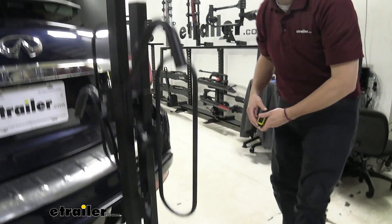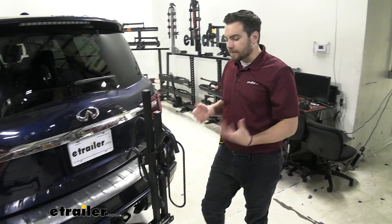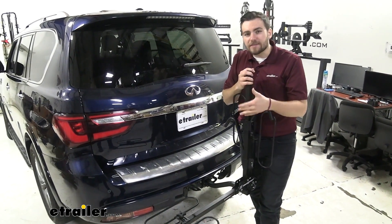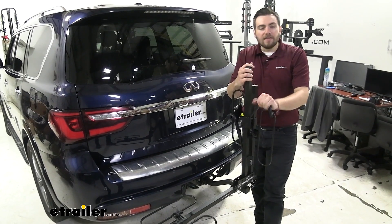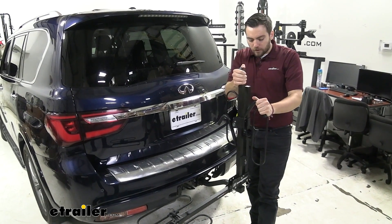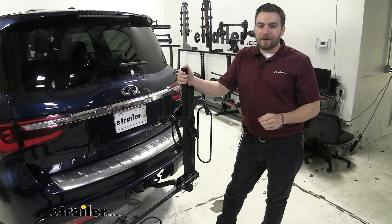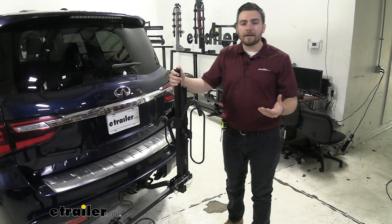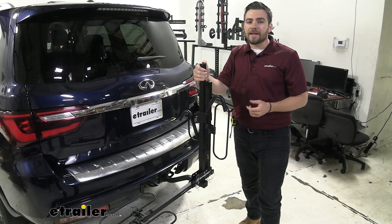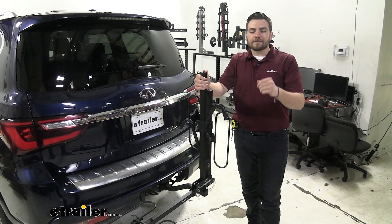You're getting a great entry point, however, you're not getting all those bells and whistles that you might see on some of those higher-end models. But if you're looking to really start getting out riding every weekend or so, this can be a great option. You can't really beat how that economy option works for us — it's going to do a nice, stable job getting those bikes on the trail with us. I think that about does it for our look at the Swagman XC2 on our 2020 Infiniti QX80. I'm Bobby — thank you for watching and check out some test footage.